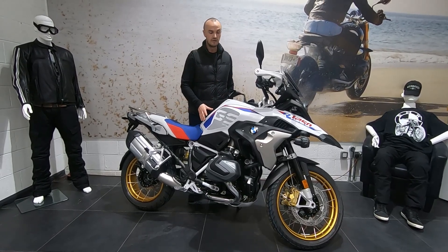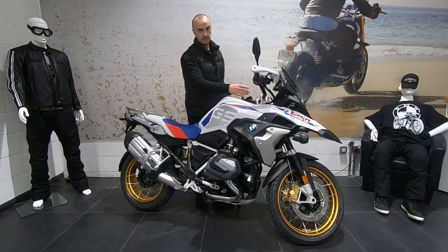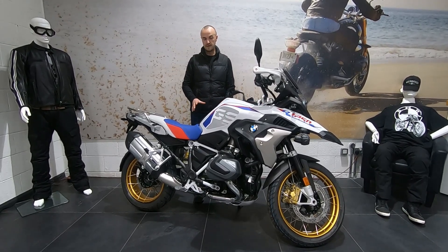So this is the new rally colours, and as you can see they've changed it on the side of the tank, and also on the nose of the bike — it almost has a little bit more white to it.